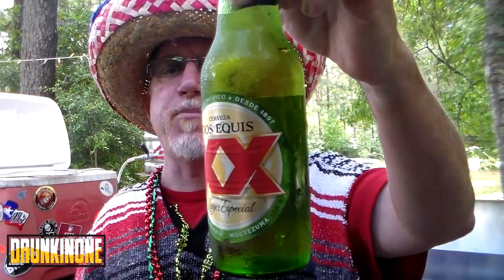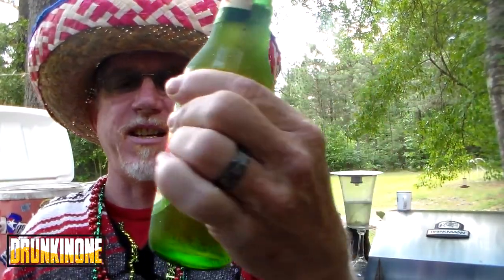I think they replaced him with a younger guy. He's not as debonair and suave as the other guy. But anyway — Dos Equis. This is a cerveza, obviously — it's 4.2% so it's fairly sessionable. Let's crack it open and get it poured in a glass.